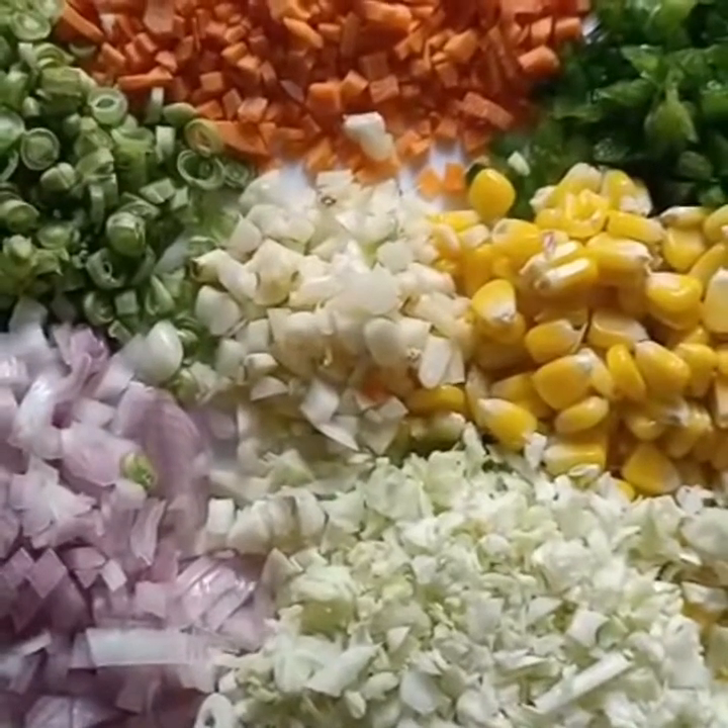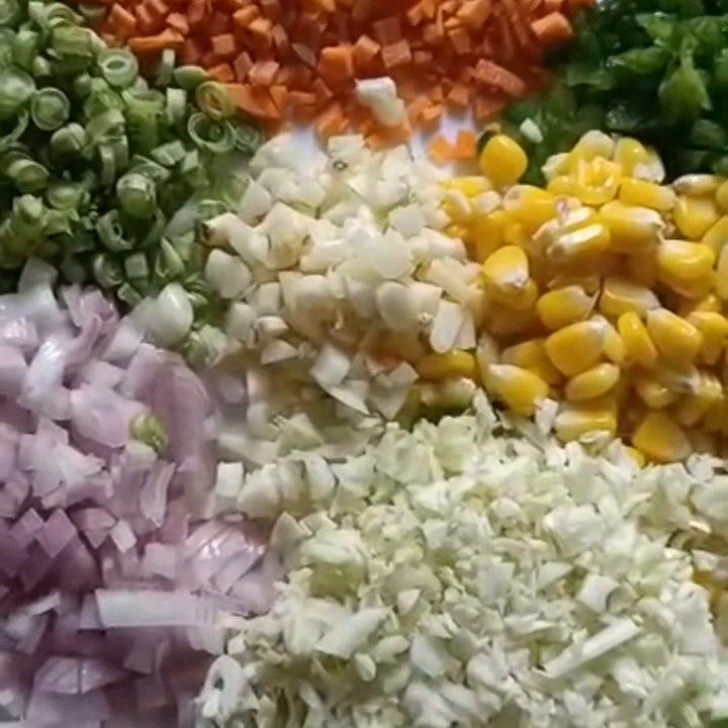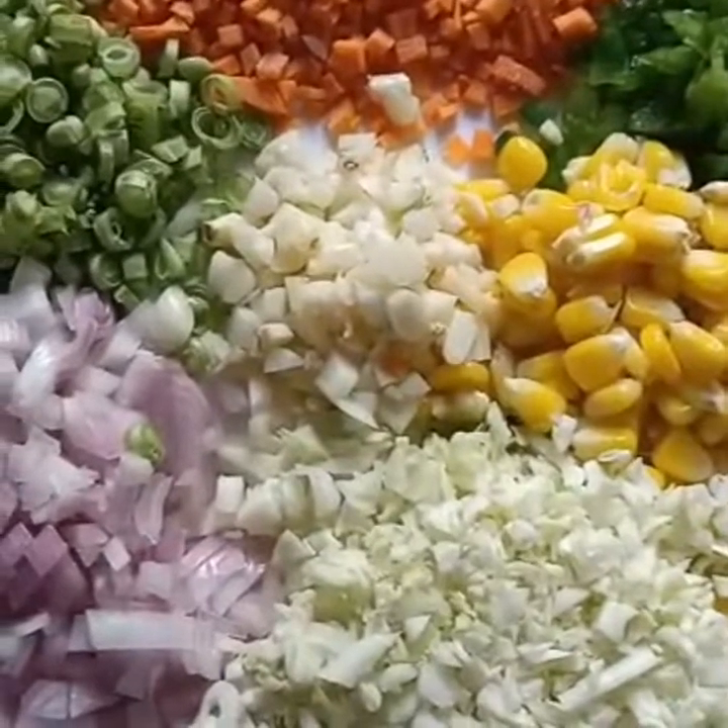Hello everyone, welcome back to Thrupti. This is a simple vegetable soup.